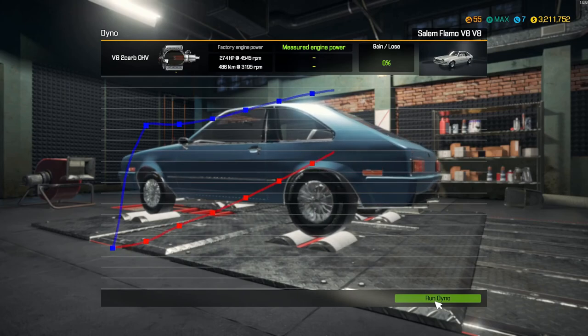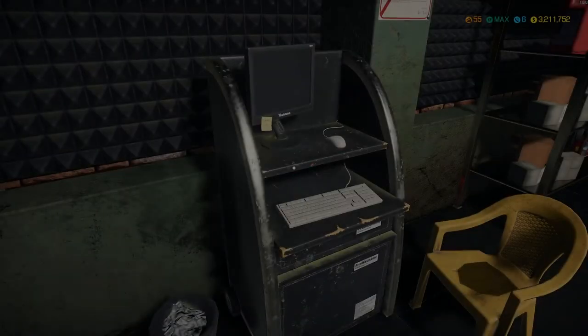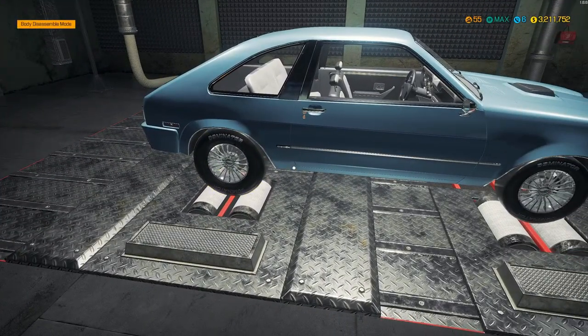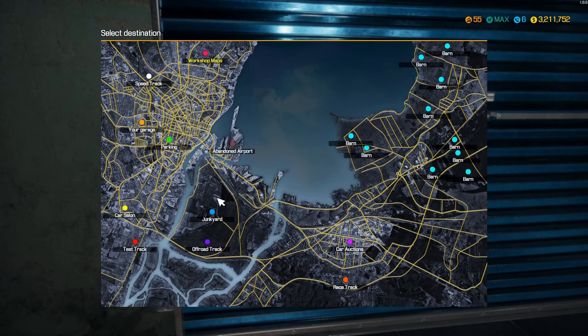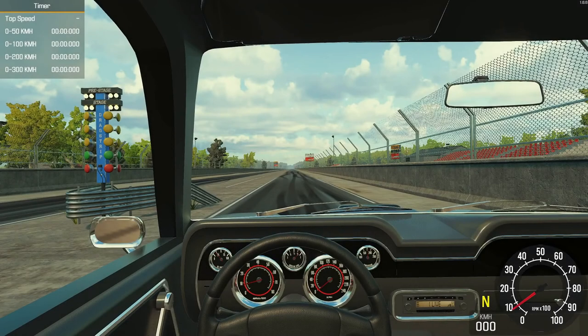Let's see what we max out at here. 730 horsepower — that ain't too bad at all. That is a lot of power. We are going to take this to the track and see if, now with the slicks, we can keep this thing on the track. Because with just the sport tires, you tap the gas and you are off into the side.